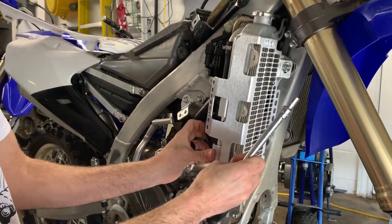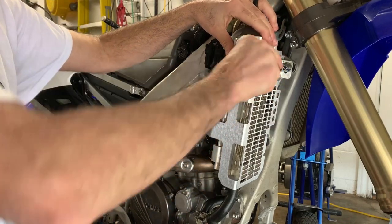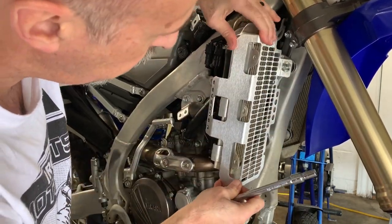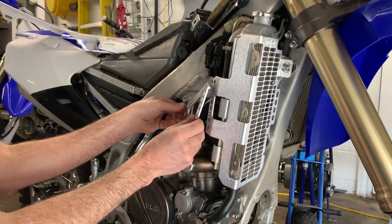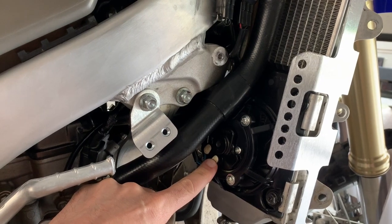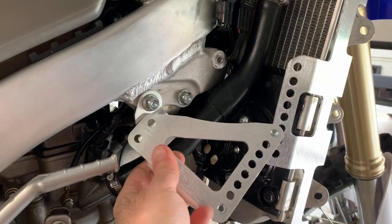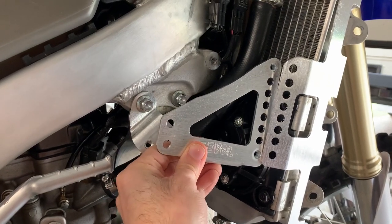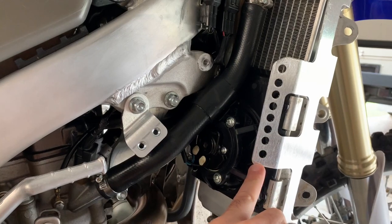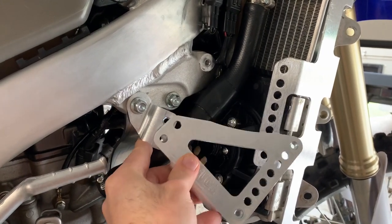That goes on like so. We'll keep it a little loose. Here's where it gets a little tricky — as you can see we have a fan installed, and if we were to use the standard bracket, this bracket would fit behind here and that's no good because it'll touch the fan.